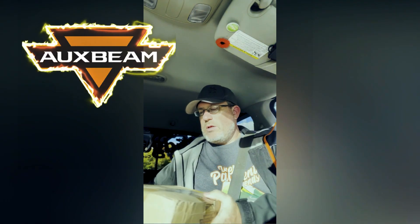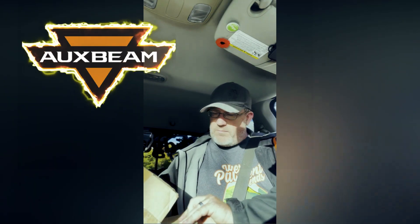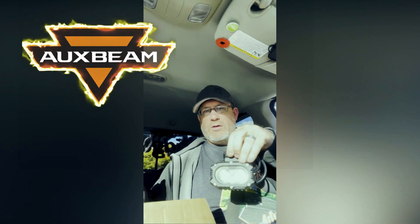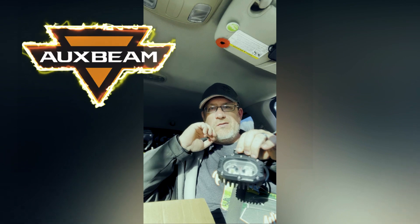We've been working with Oxbeam for our lights on the truck. We've ordered two more lights for the front. These will go under the bumper and I can have them as directional lights off to the side a bit, along with my pod lights. I'm going to try to cover as much area in front as possible.